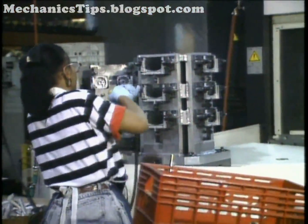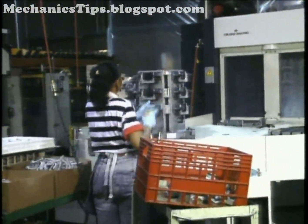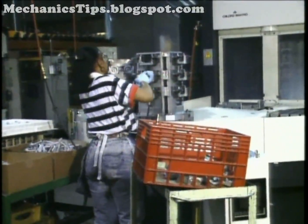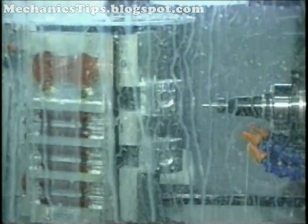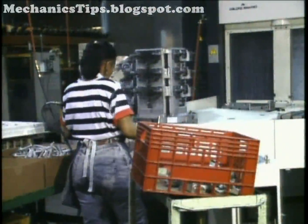Tombstones, commonly used on horizontal machining centers, come in a wide variety of configurations to hold multiple parts. The part program is written to machine all parts on the tombstone before shuttling it out of the machine.